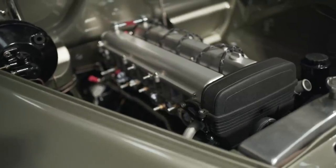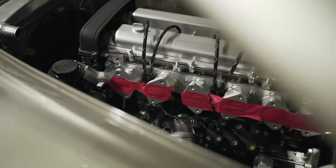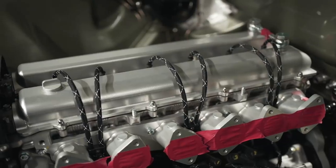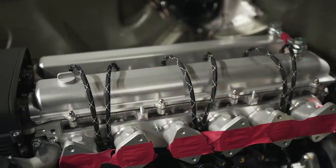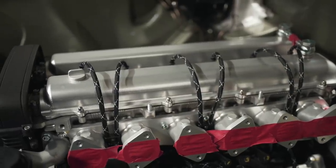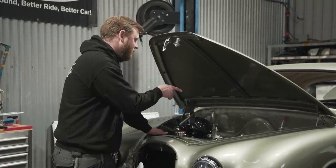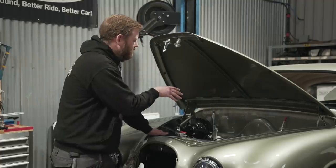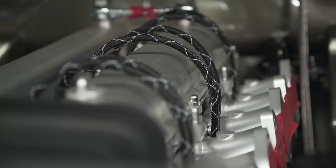We designed the inlet manifold and that's now been machined, as you can see here - machined for us by Darren at Alitech. We've had all of those aluminium parts anodised, just clear anodised so they still have a silver finish, but it protects them and stops them corroding. The spark plug leads were something we wanted to make sure we got right in terms of the look to really complement that vintage aesthetic.